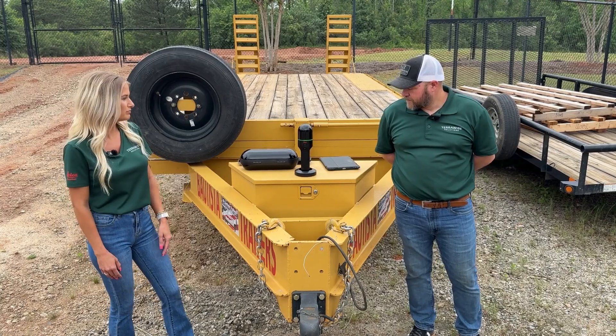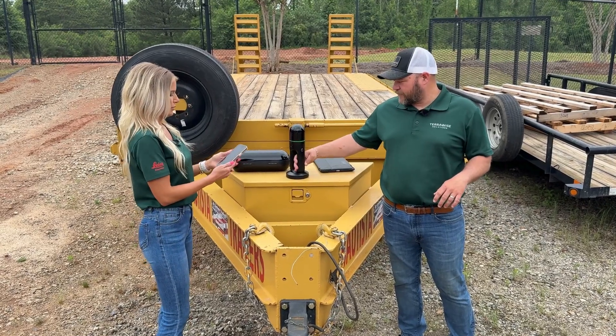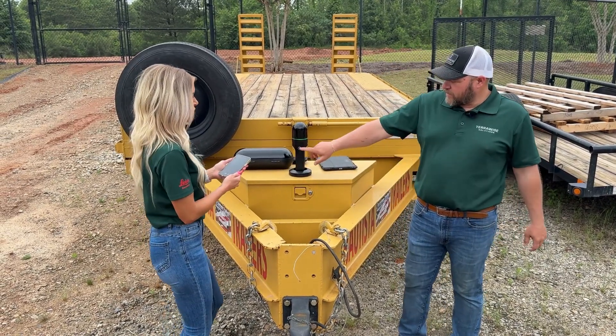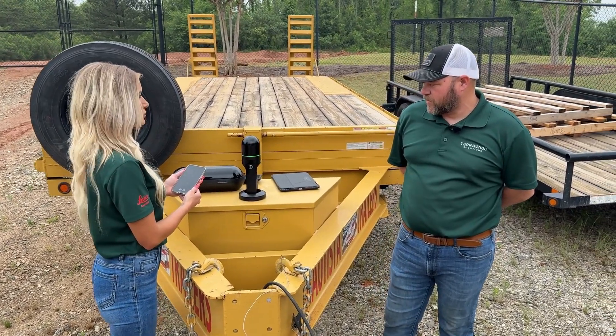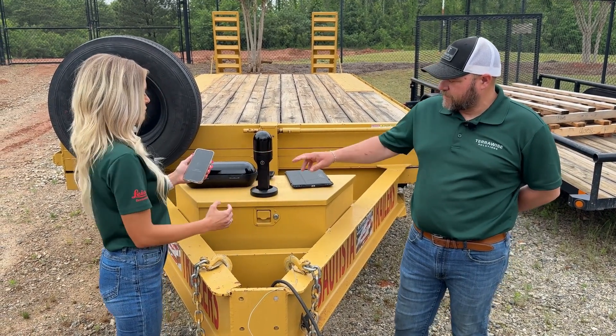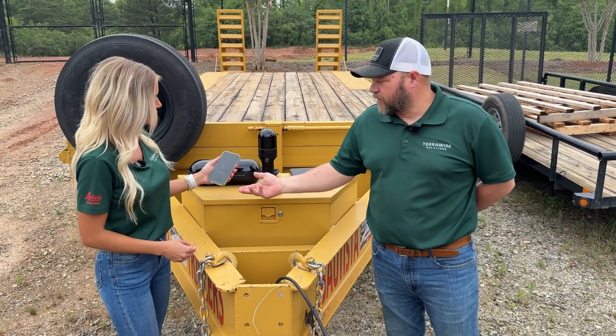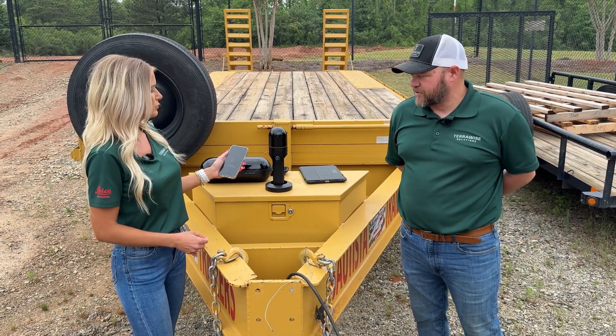Do you mind showing me today how to get it going? Absolutely. You're going to want to take your phone — and I assume you've downloaded the free app already. You can either touch this button here to get it initialized, or there's a button on the app as well. Either one's going to work. Once you touch the button, it's going to be blinking yellow, letting you know it's initialized and the SLAM and LiDAR are getting fired up. As soon as that turns green, you're ready to start scanning.